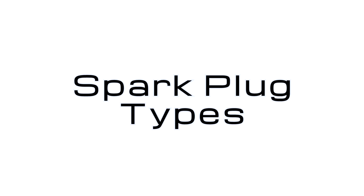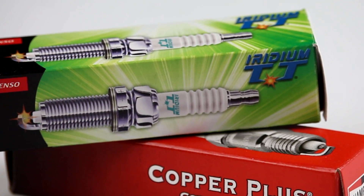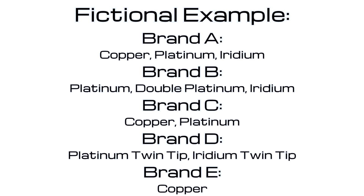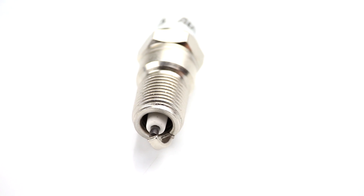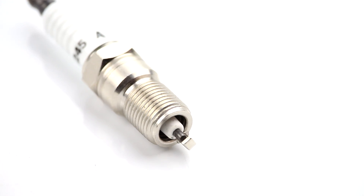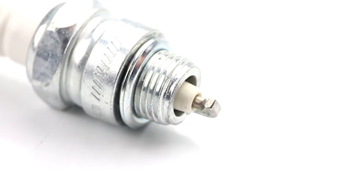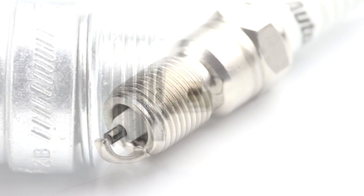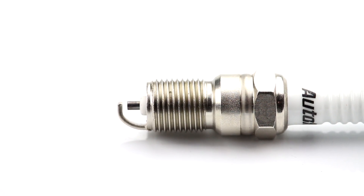Spark plugs come in many varieties, but when you go into the auto parts store and they look up plugs for your car, you will be presented with two main options: brands and materials. Copper plugs are the most basic and are named for their core material rather than the material at the tip. However, they are not entirely copper — they have a nickel alloy lining that coats the copper, particularly at the tip of the center electrode. Copper plugs tend to wear out quickly on modern engines due to the higher voltages used.